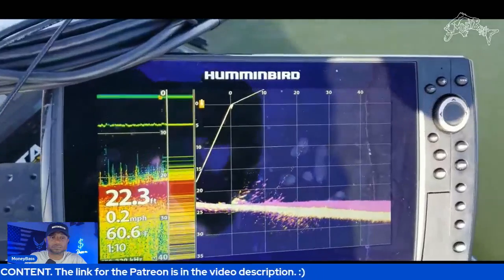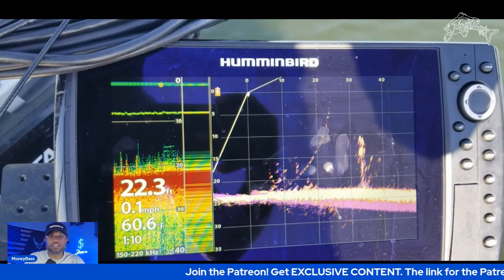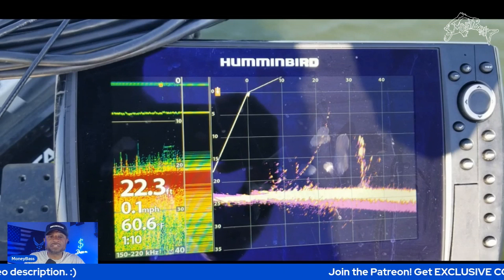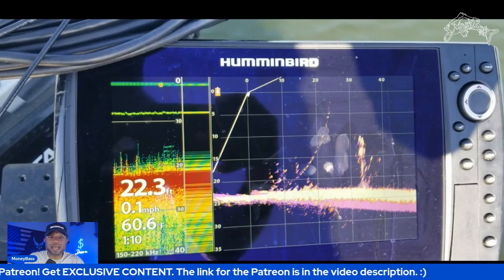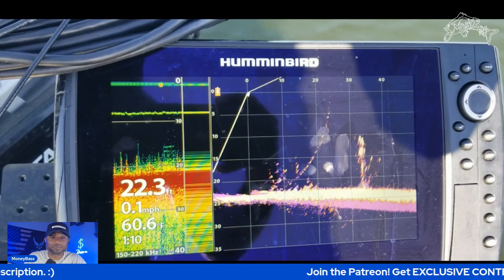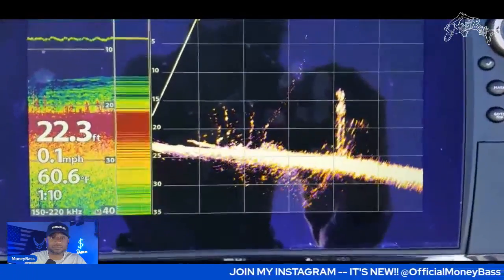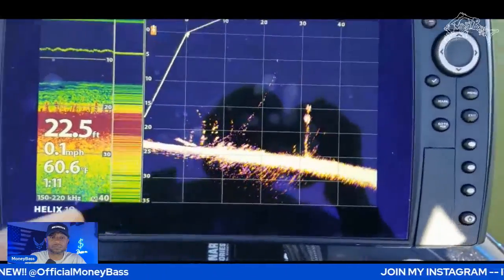That right there is the second thing we saw. This is the same image but from a different view once I turned back around — now the tree is on the right-hand side and the one that was laying down is on the left. This is just to give you an idea of how that looks on your live imaging system. Keep in mind this is 1.130 — the 1.150 connects those gaps a little bit better. On down scan you can see the big tree and the one laying down with branches coming up, so you can pretty much tell exactly what you're looking at.